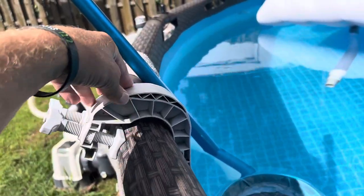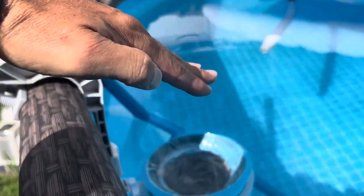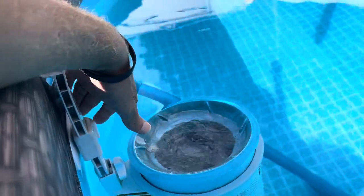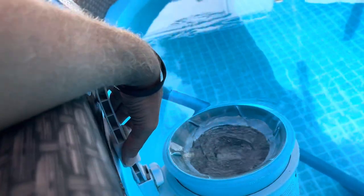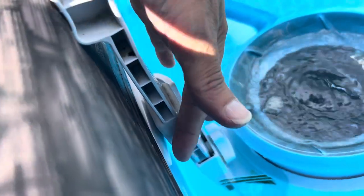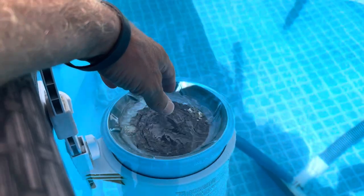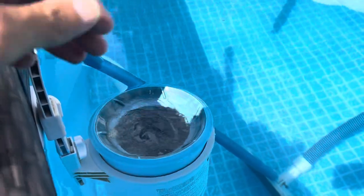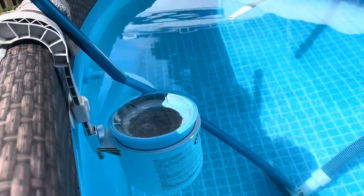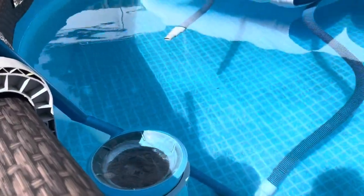I couldn't get it leveled just by tightening it up and moving it around — it always wanted to bend forward. So I took a piece of plastic, something that's not going to puncture the pool wall, and put it underneath to force it to be level so that water is sucked in from all sides. That's something you want to do. It works a whole lot better.